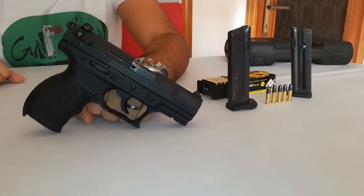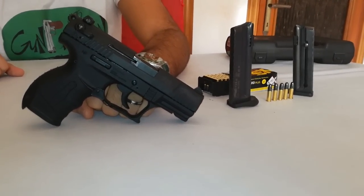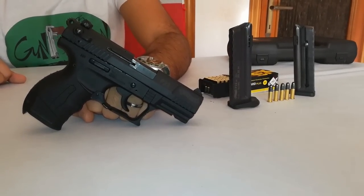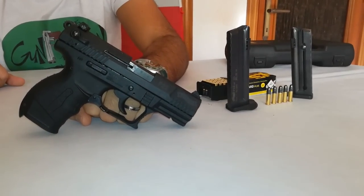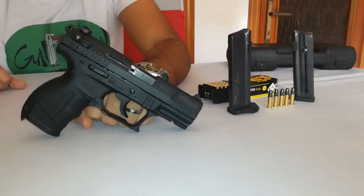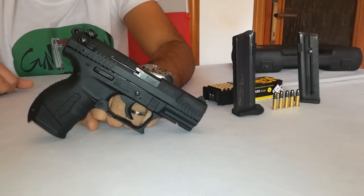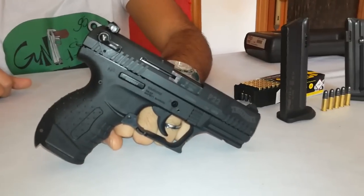Piccola curiosità: il design della P22 è derivato dalla famosissima P99, sempre di produzione della Carl Walther. Qual è la differenza principale tra queste due pistole? Innanzitutto la P99 è molto più grande rispetto alla P22, proprio perché quest'ultima ha la cameratura per il calibro .22 Long Rifle, e di conseguenza le meccaniche, le minuterie e anche le dimensioni stesse dell'arma sono molto più piccole rispetto alla P99.